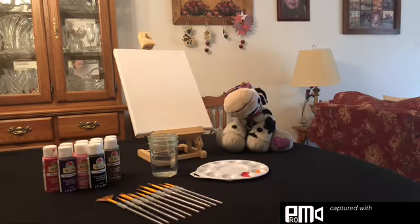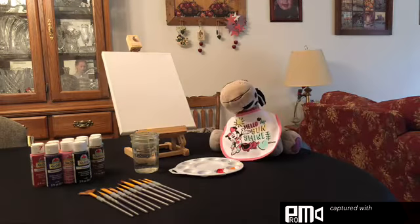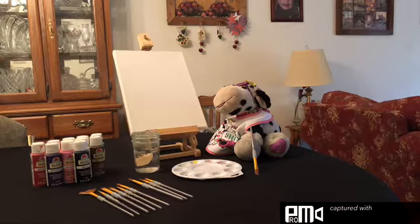Sorry, I had to take a dance break. Classic Daisy Belle. I'm feeling a little naked — that's better. Let's get on to painting.